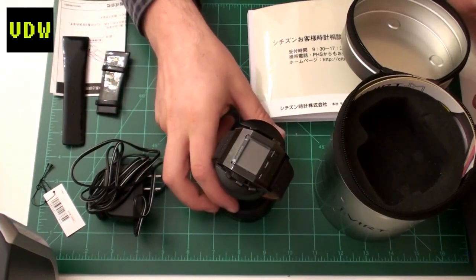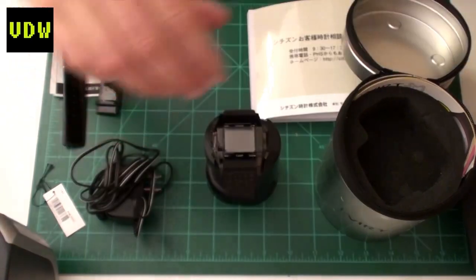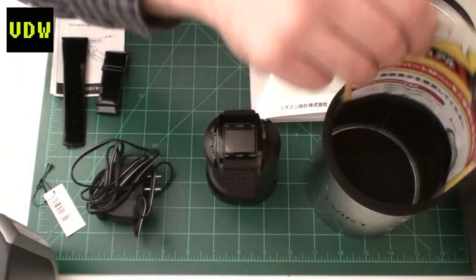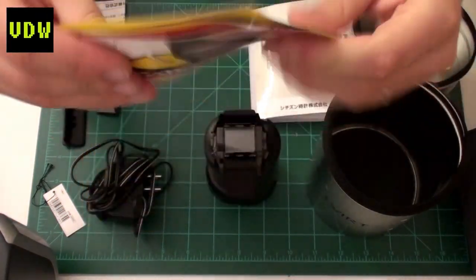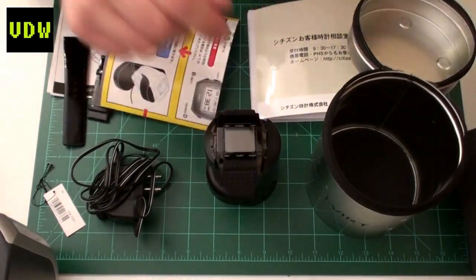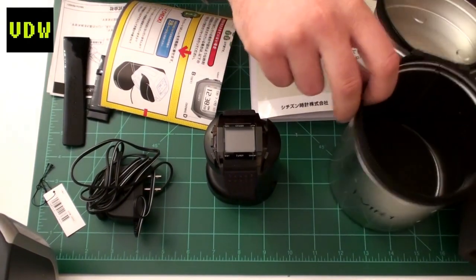The manual — it's all in Japanese, Japanese, Japanese... and there's some English too. Oh my god, look at that! And there you see another variation of the watch shown as well.